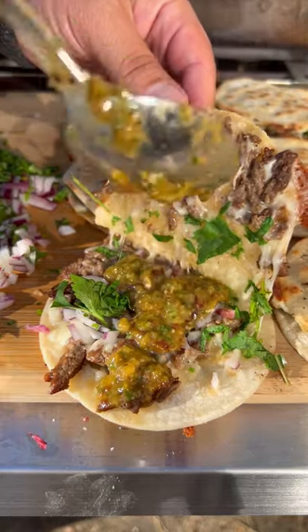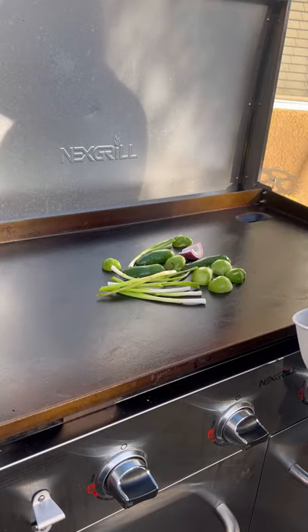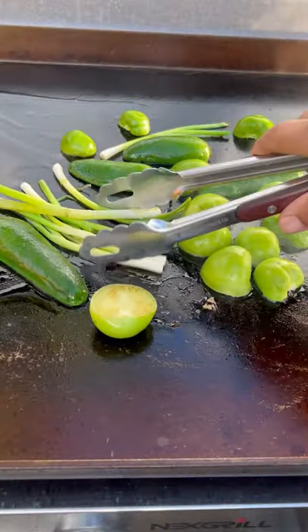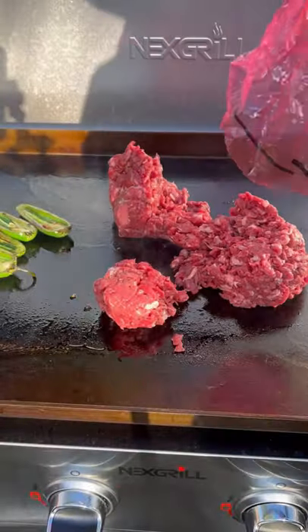Let's make some carne asada mulitas on the Next Grill 36-inch griddle. Roast up all the ingredients for the salsa — once nice and tender and charred up, put them in a blender.